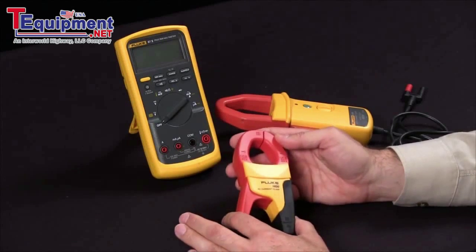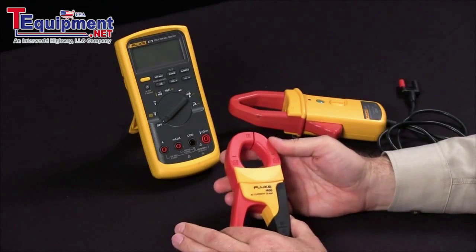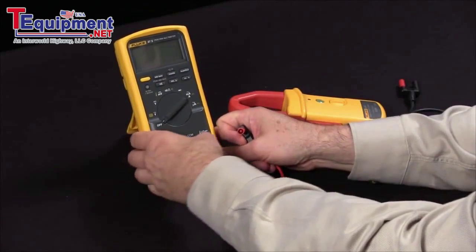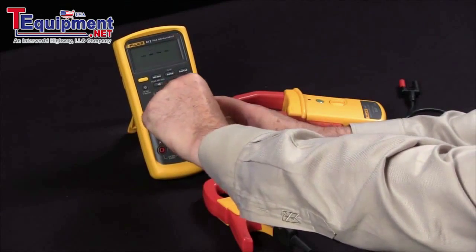At Fluke, we have both AC as well as AC and DC current measuring capabilities. To measure AC current, simply insert your test leads into the jacks — in this case, you would go into your common as well as your milliamp jacks. Then set your meter to measure on milliamps.